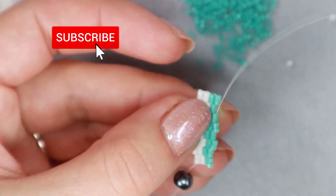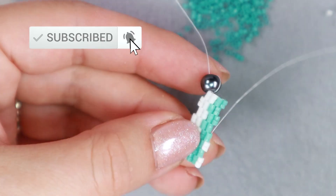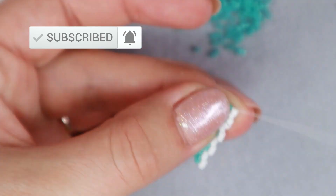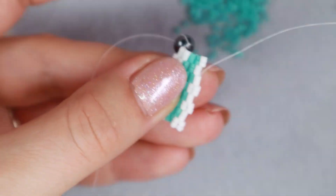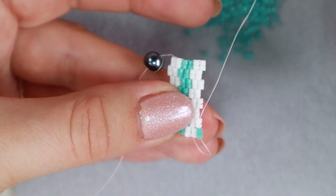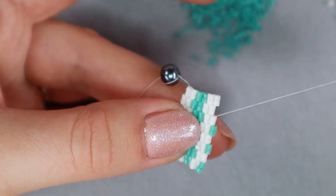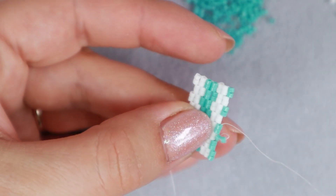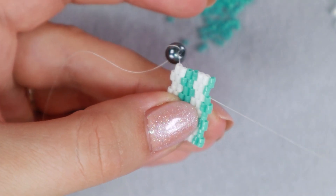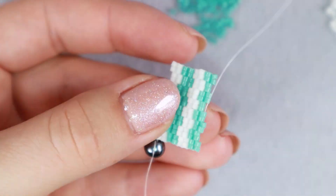And what is this 2-drop peyote stitch good for actually? As you may have noticed, it saves time. When you sew a classic peyote stitch you only add one bead at a time. With 2-drop peyote you add two beads at a time, so if you are sewing a larger project you will definitely notice the time savings. But of course you have to take into account that the pattern looks a little different.